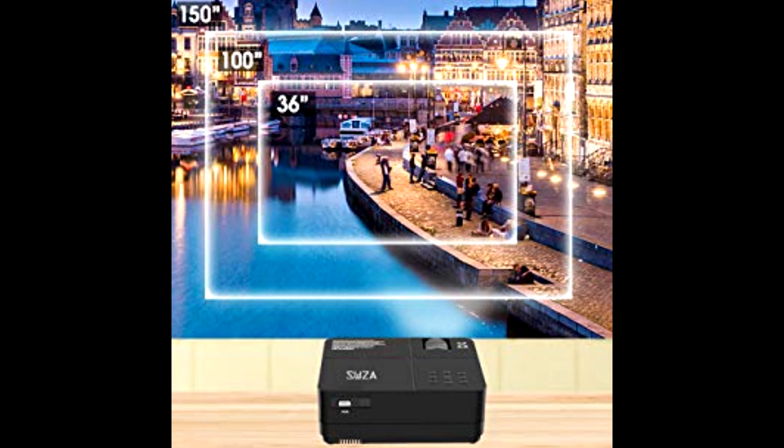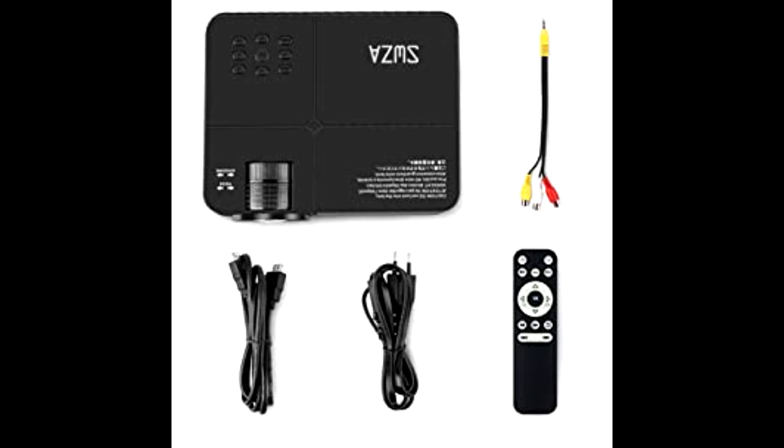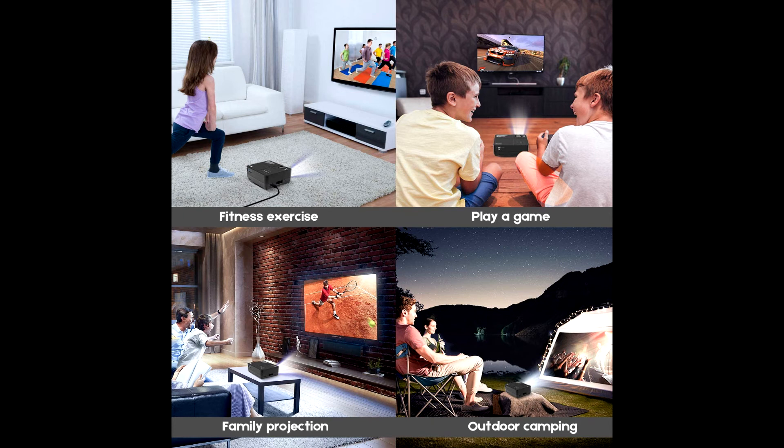This mini projector has a compact size that makes it easy to carry and store. With improved LCD technology, a brightness of 80% can be achieved compared to other similar projectors. For a better experience, we recommend using it in a dark environment.